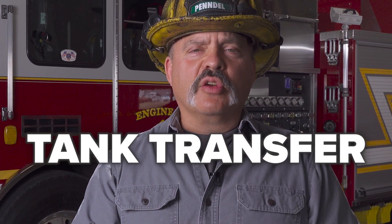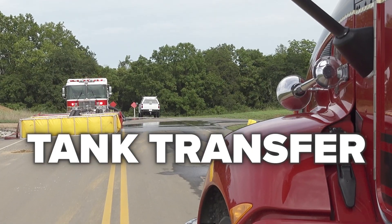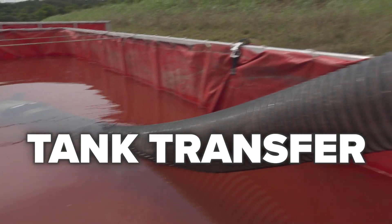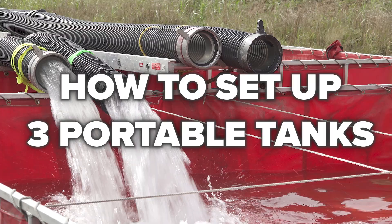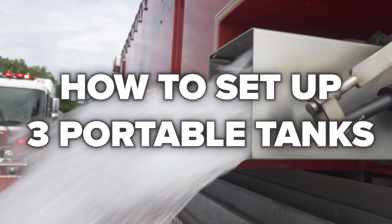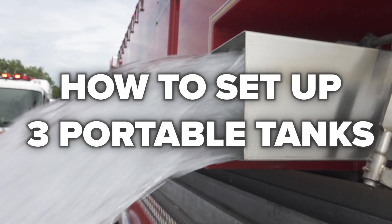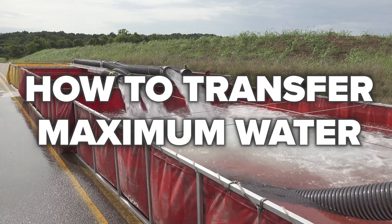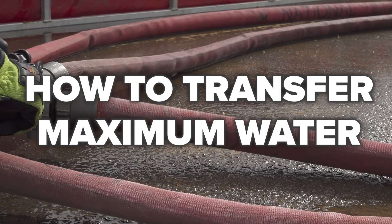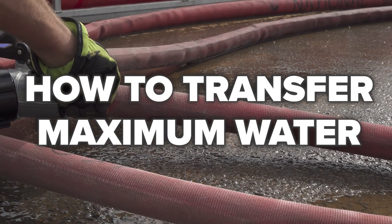Does your fire department respond into rural areas that require a tank or shuttle? Do you utilize portable frame tanks at the fire scene for the storage of that water? In this video, we're going to discuss an efficient way to set up those portable tanks and a means of transferring water from one, two, three or more ponds to get that water to the primary attack engine doing the drafting at the fire scene.